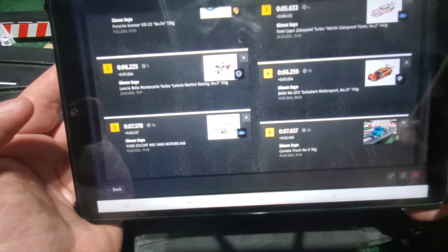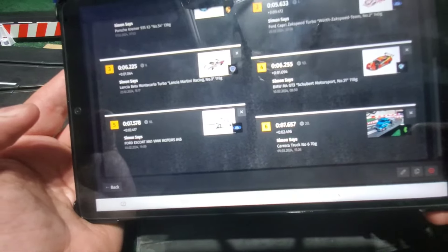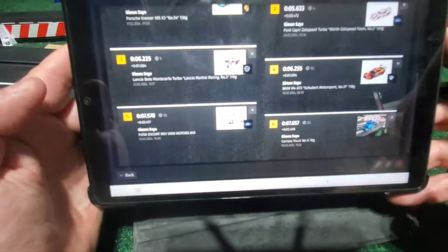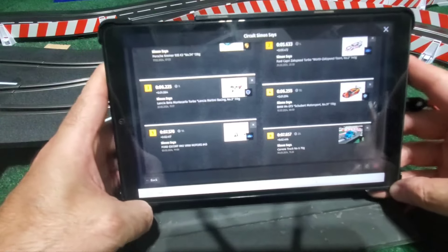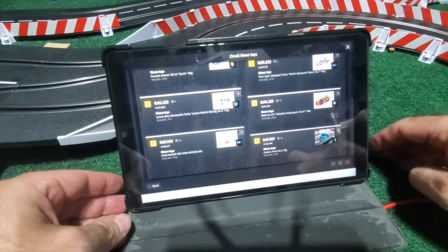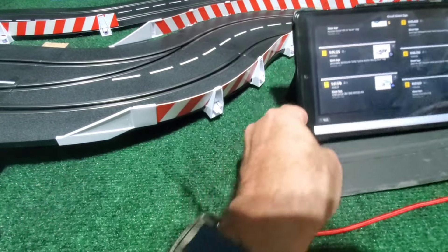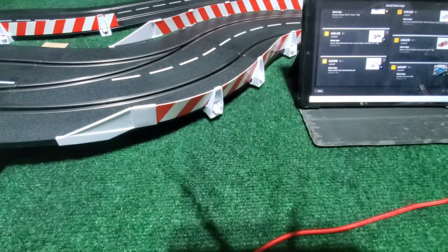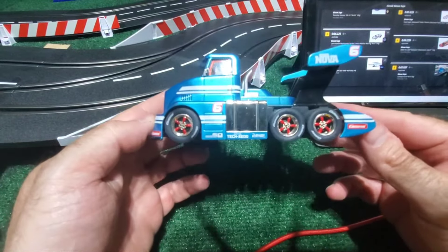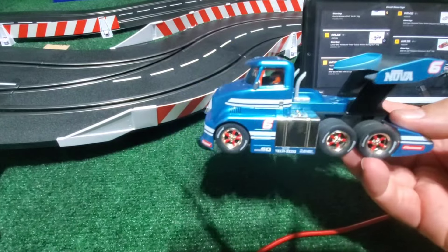So, not too much of a surprise. The truck is the slowest of the vehicles I have reviewed. However, it's a fun little driving truck. With the magnets in and stock, how it behaves is different to the other cars — it is a different driving experience.